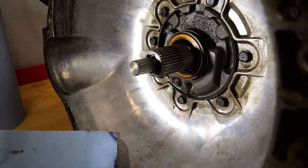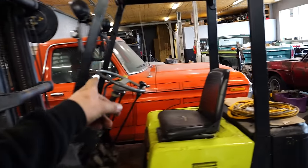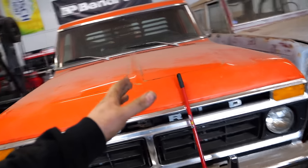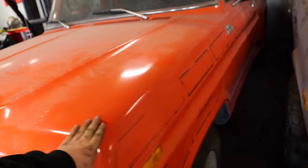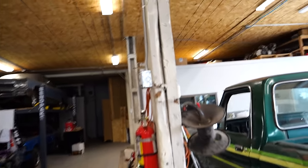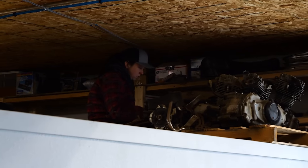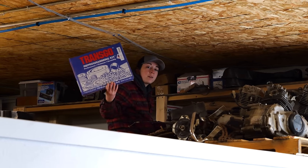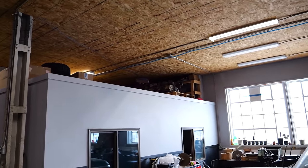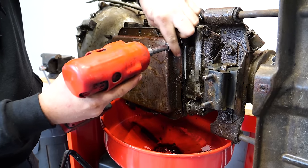The last time I touched a C4 was my F100 truck — probably the first vehicle on the channel. I put a shift kit in it. I actually only bought two of those kits, and I sent Mook up on top of the office to look for one. He found a TransGo reprogramming kit — which is a shift kit. Let's put a shift kit in this thing. I have no idea what I'm doing.